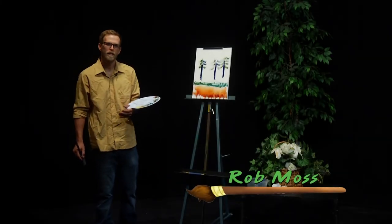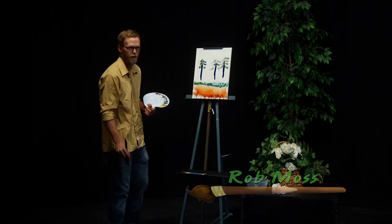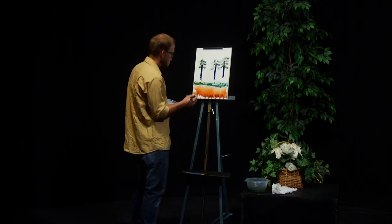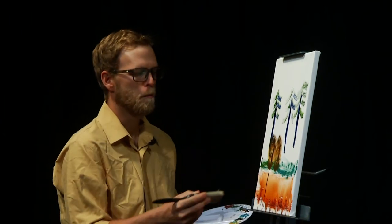Welcome back to The Ecstasy of Art. Let's continue where we left off. Now we can't leave our pleasure plants all alone — it's time to put in some critters. Yellowstone wouldn't be complete without one of our most majestic animals: the buffalo.